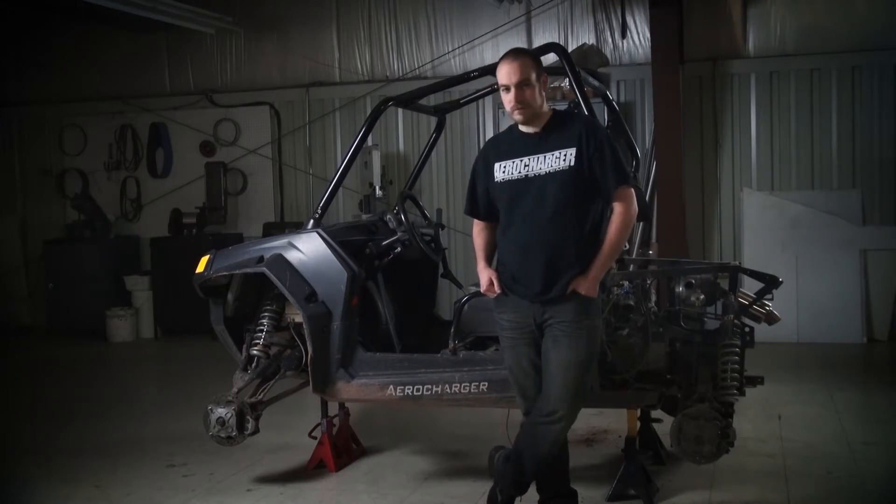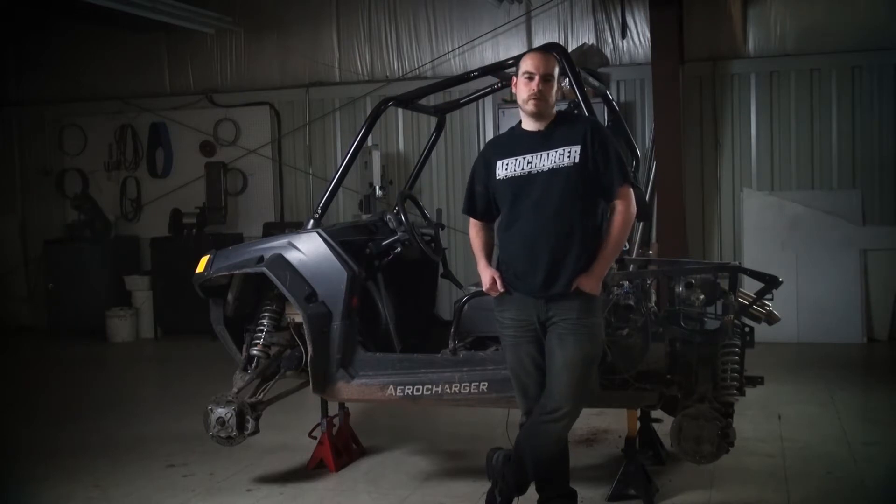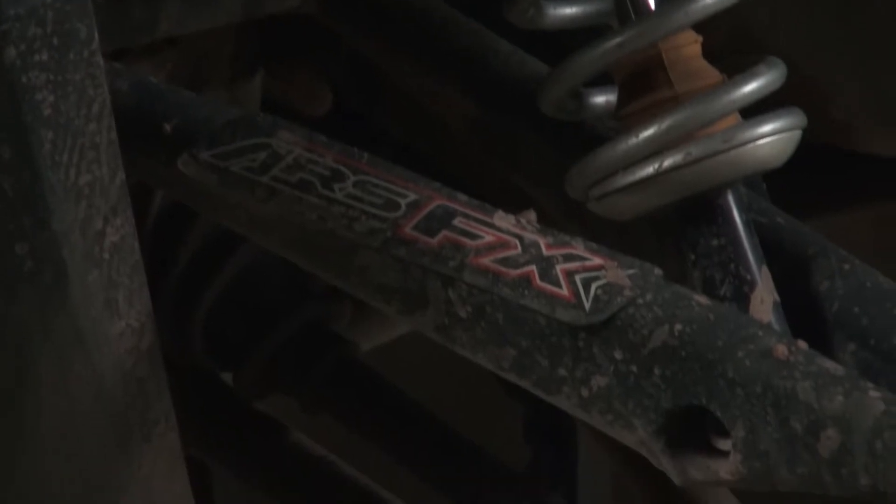It's gone through a few revisions in its life. Started out as an air-to-air intercooler, then we went to the lock-and-ride air-to-air intercooler. We've put new suspension on here. Right now it's got the Zebros Plus 5 — I don't even think they build it anymore, but it works amazing.